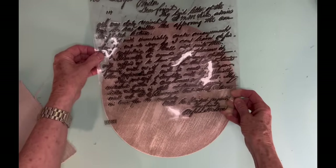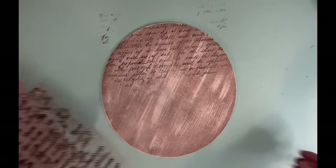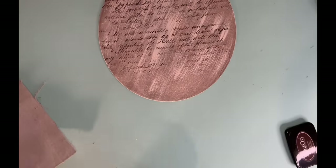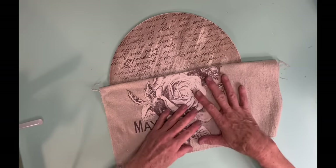I used the brown Stazone ink since the design is more neutral — I didn't want to use black because I thought it might be just a little bit too stark. And because I don't know exactly where I'm going to start that wall pocket, I just go ahead and stamp the whole circle because it's not going to hurt anything.